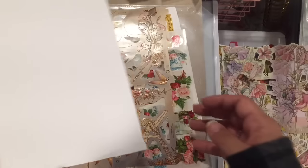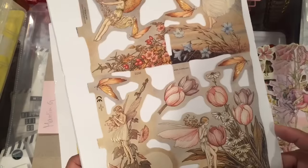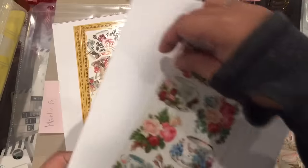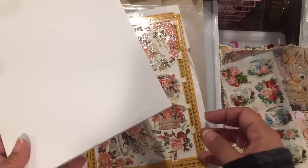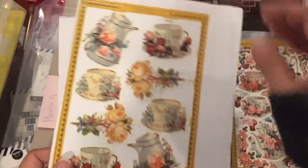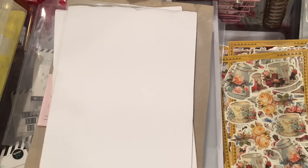Beautiful colors — and there's this one, which has nice colors too, very vintage. I got stickers — this one's actually a sticker sheet: tea cups. And then this one's more tea related.